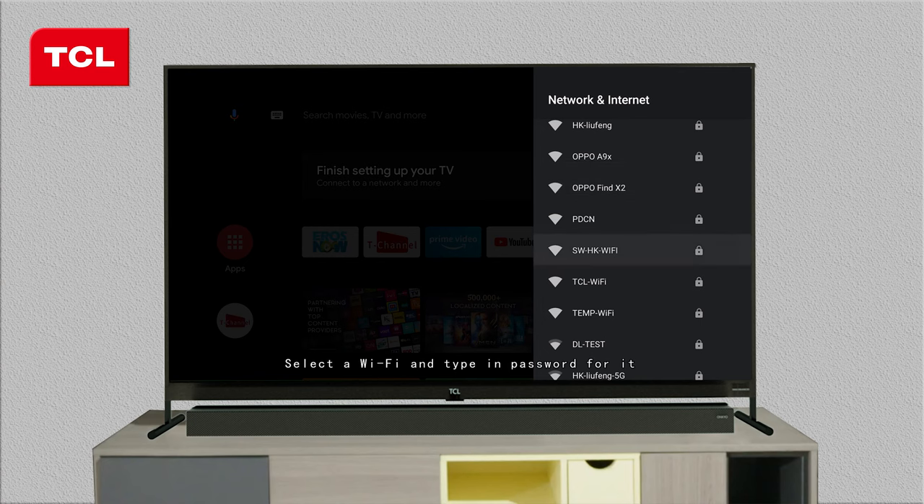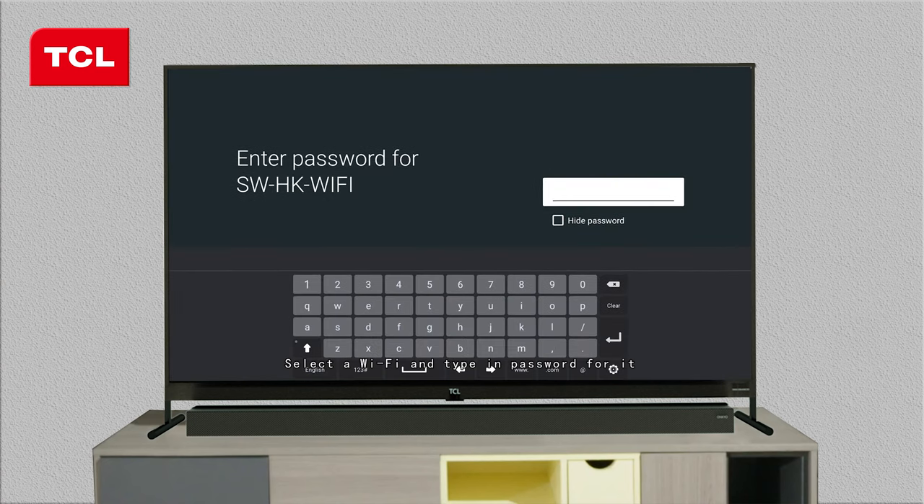Select a Wi-Fi and type in the password for it. Then select the Enter icon on the keyboard and press OK to confirm.